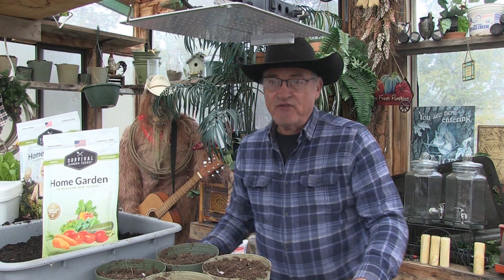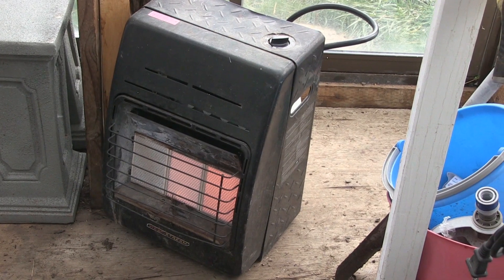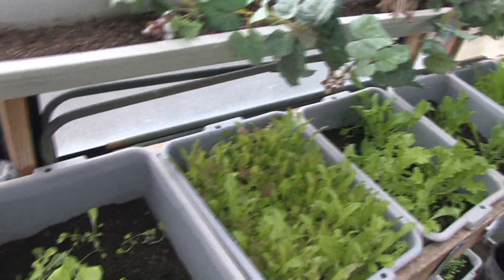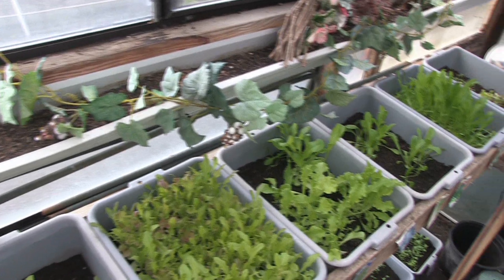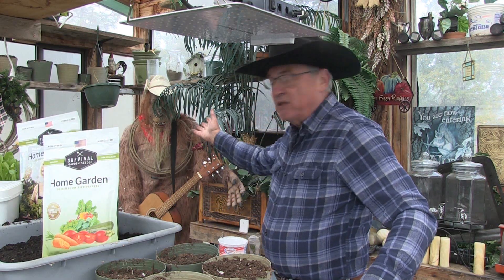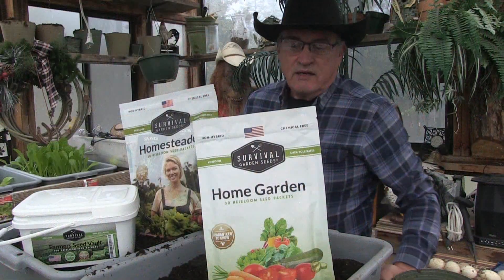I'm taking refuge in the greenhouse because this is where we're going to stage the whole thing. It's now 60 degrees out, I've got my propane-operated heater out here and plenty of propane stockpiled for it, so we can keep the ambient temperature above freezing. As you can see, I'm already growing a lot of stuff in here, and I've got my friend Sam Squatch over here to keep me company.